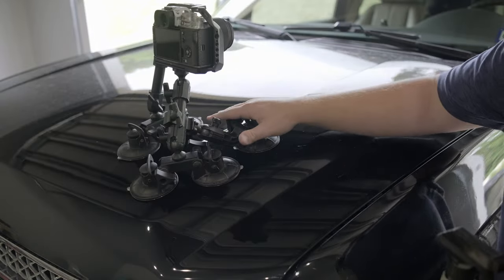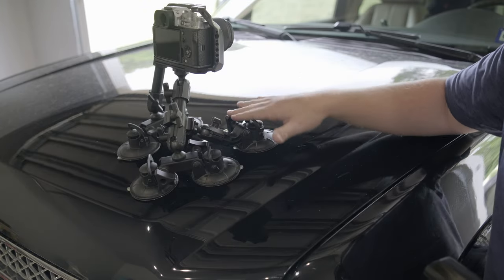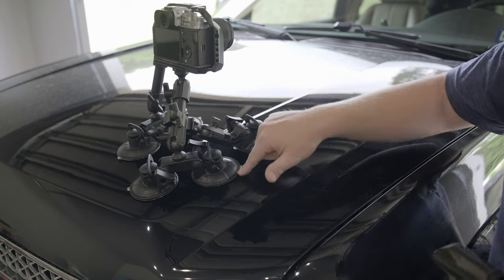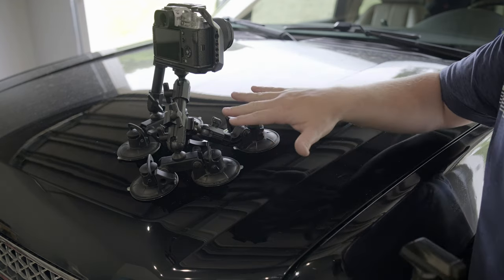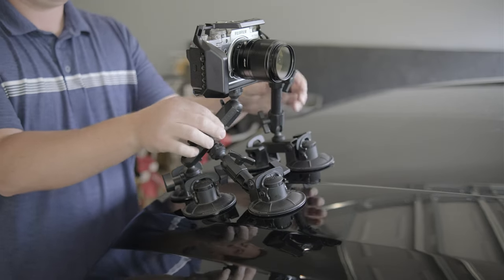This rig is comprised of a couple of Fat Gecko mounts — a dual suction cup and a triple suction cup. On the triple suction cup, you can pull one off and bring it back down to a dual if you don't have enough mounting area. I would never, ever in a million years run this with only one mounting point.